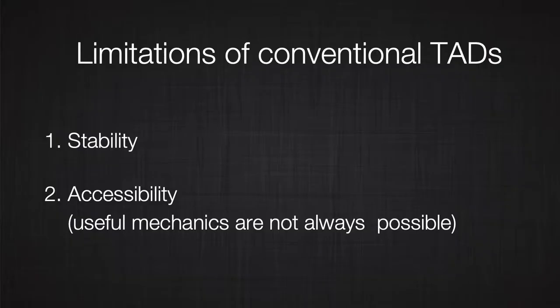On the other hand, sometimes we place the TAD in bone that is very good quality and the TAD is very stable. But it seems that that specific place does not add that much to our mechanical design — it's too far, we really cannot take advantage of it. Therefore, again, we become frustrated and we stop using the TADs.